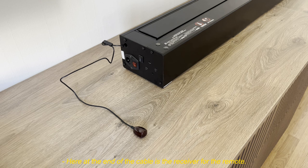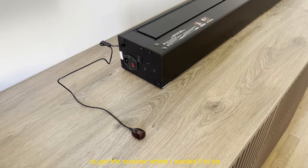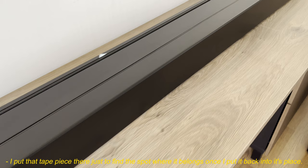Let's get into the screen body. At the end of the cable is the receiver for the remote. The receiver cable is attached inside the chassis — it comes out from a hole and is fastened to the chassis by double-sided tape so it's not to cause strain on the attachment of the cable inside. I've detached the cable from the adhesive because I needed a couple of extra centimeters to get the receiver where I wanted it to be. I put that tape piece there just to find the spot where it belongs.